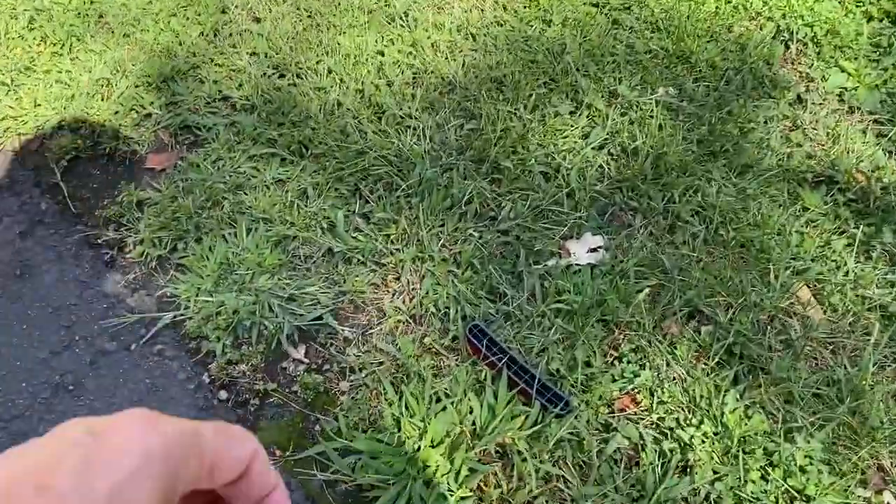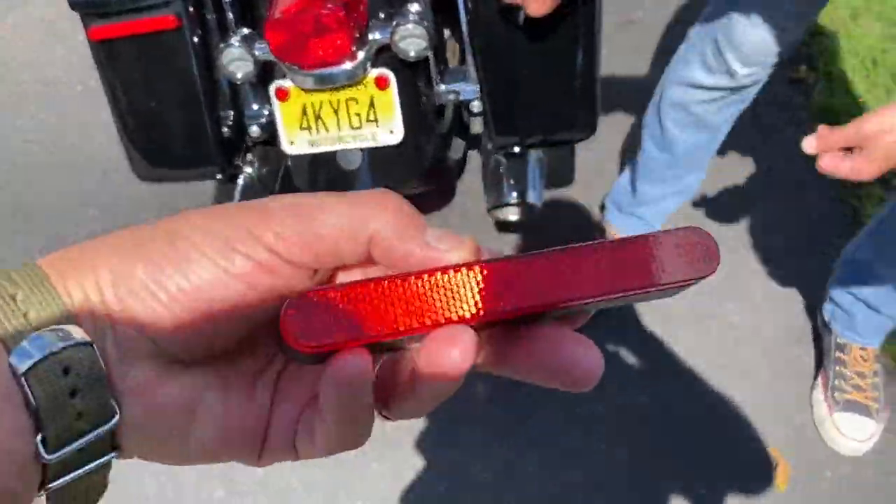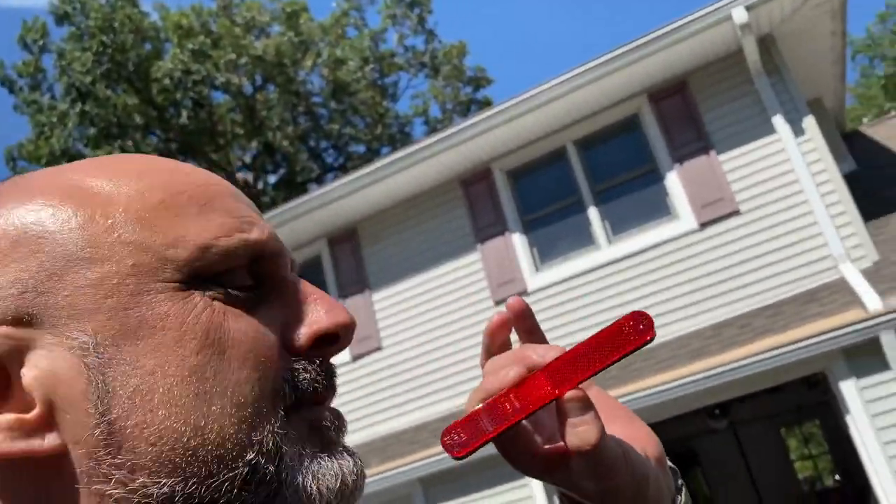Somebody on my channel said he wanted these reflectors, so I'll put them out. My subscriber that's now seeing this video and seeing me taking off these reflectors — I'll send them to you. Just hit me down in the comments, write your name, and I'll get in contact with you and just send them out to you. Free, of course. Absolutely — I'm not using them, so you might as well take them.